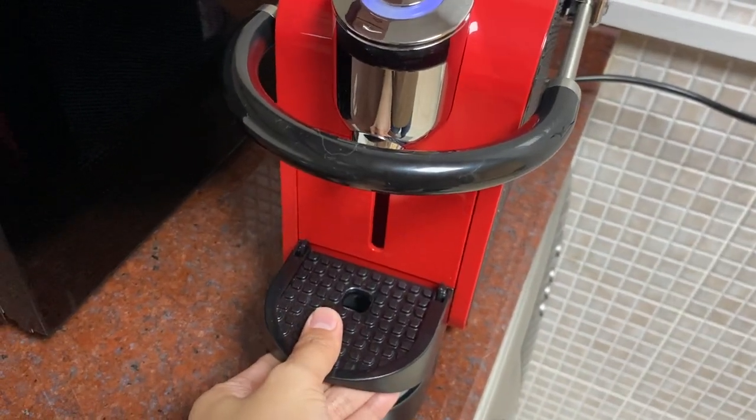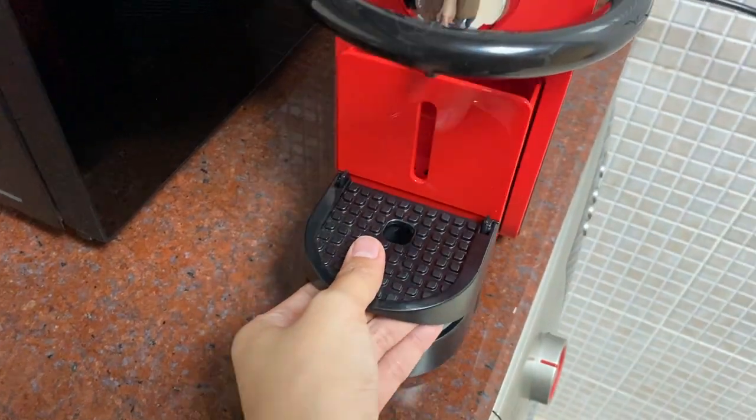To remove the used capsule, just take this one out and put it back.